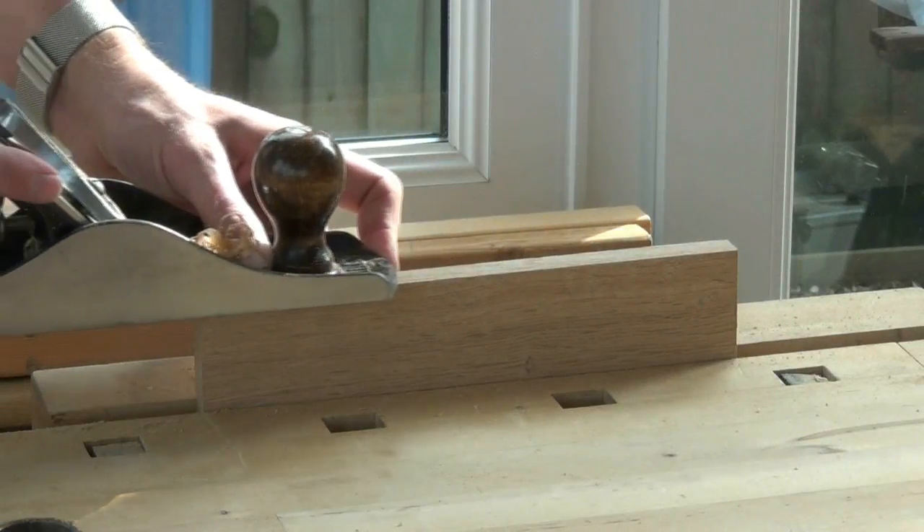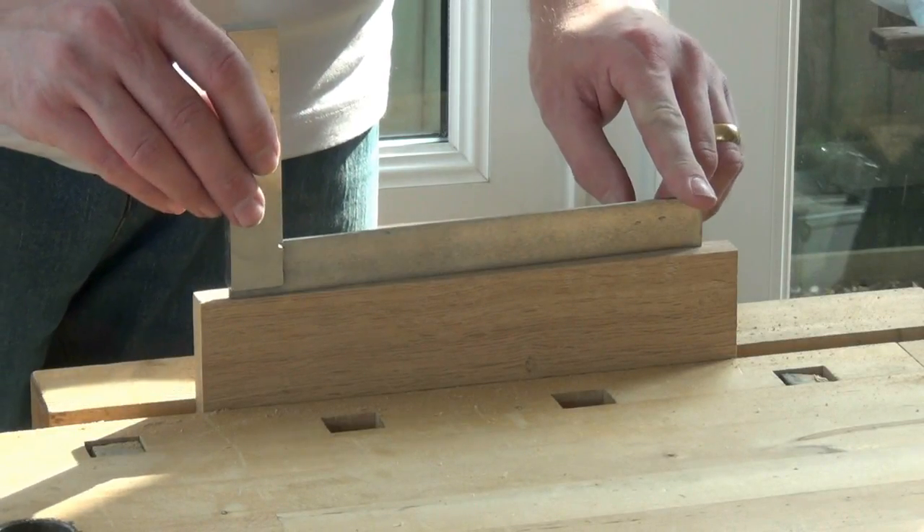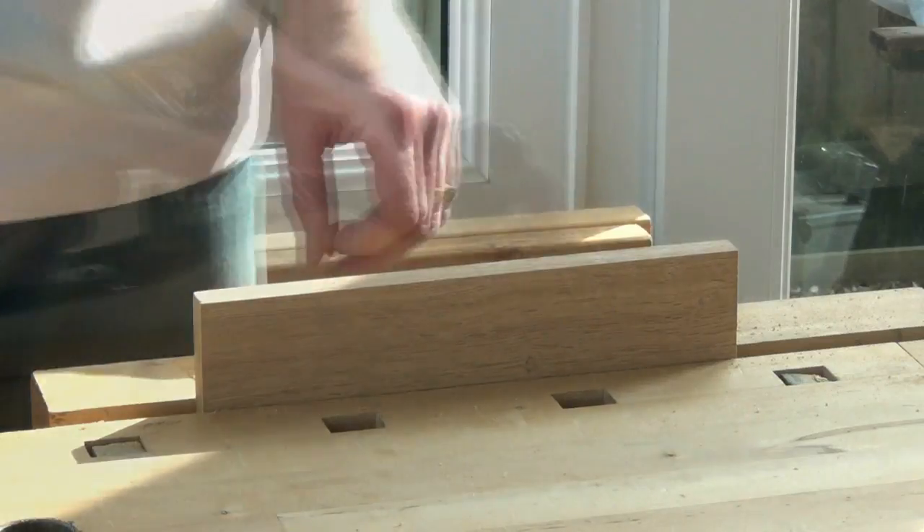Do you know how to joint an edge, nice and square to the face side? Do you know how to plane a spring joint, or get rid of a bump on an edge?